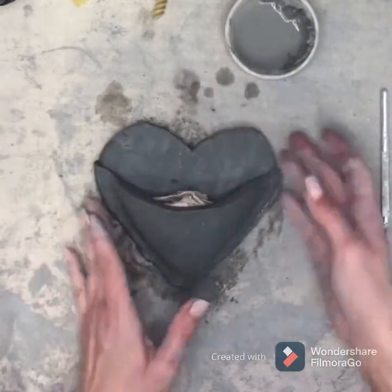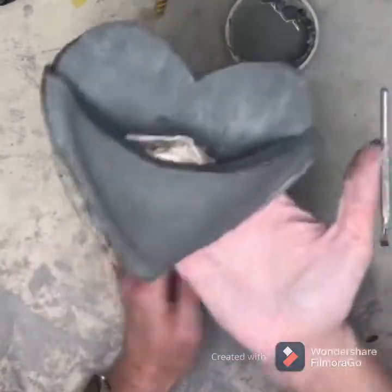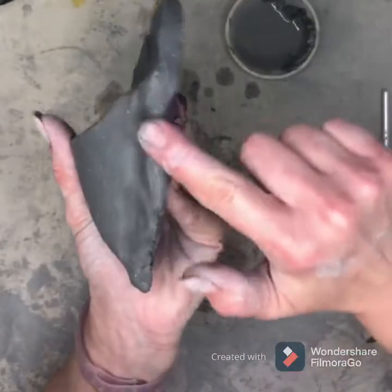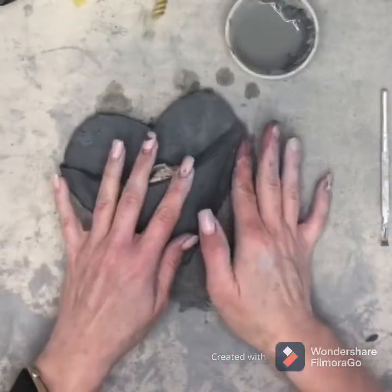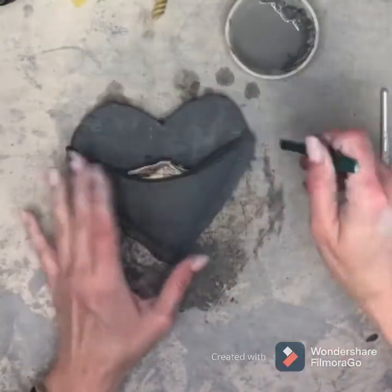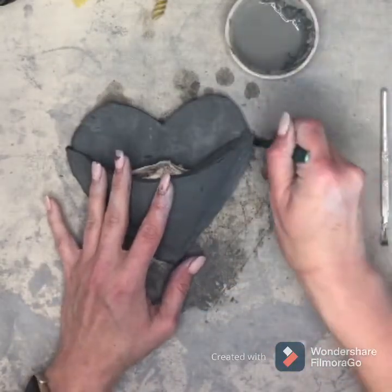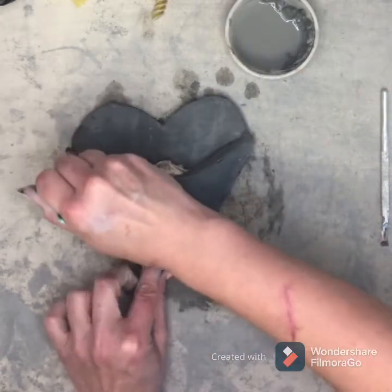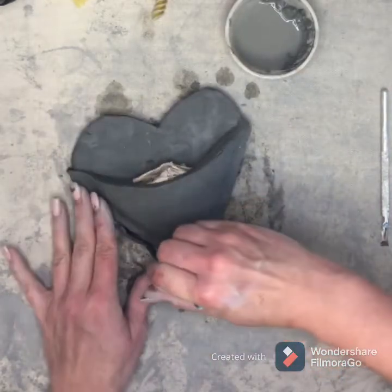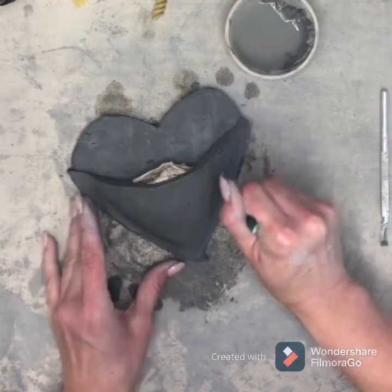Now I have a wall pocket but my edges are kind of gnarly — a little rough. So I'm going to take my cutting tool and carefully just clean up my edges a little bit. We're just shaving off a few of the bumps and little excess clay.